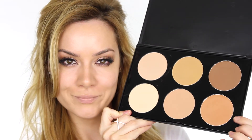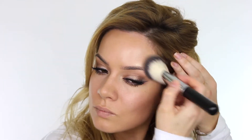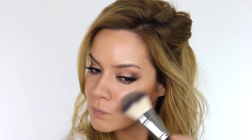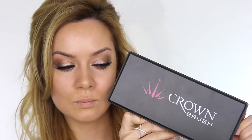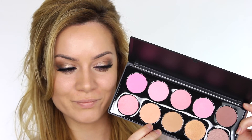Going back to my pressed foundation palette, I'm taking the darker shade and using that to add some warmth to the outside perimeter of my face. It's about creating extra dimension, making the face look less flat, and it also gives a nice healthy glow. Don't forget to run that down your neck and slightly onto your chest if it's on show. Going into my blush palette, I'm taking a peachy apricot shade and on my contour blush brush I'm applying that to the apples of the cheeks pulling the colour backwards.